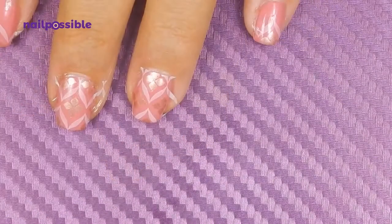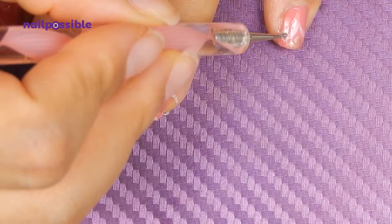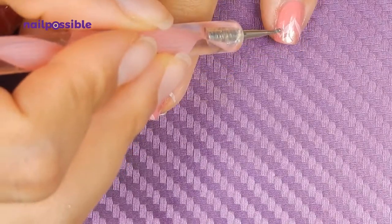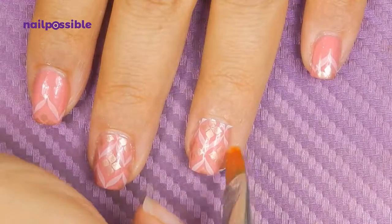Remember to be careful with this image because the excess got stuck on my design again, which I fixed with a little bit of the coral polish — but there was a tiny bit on the light pink still, and that's okay. Let's clean up the residue from the stamping and add a top coat.